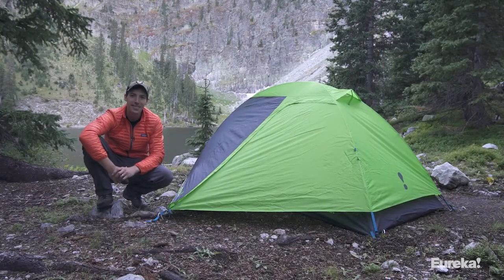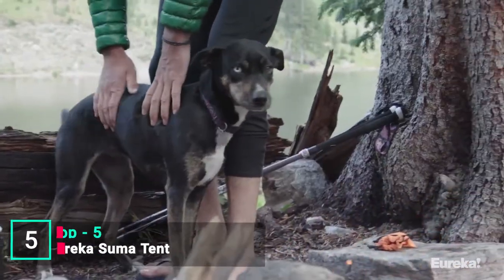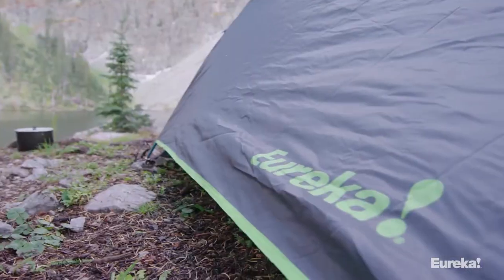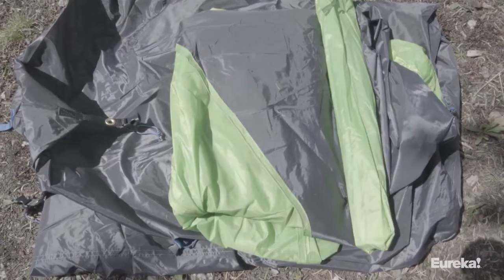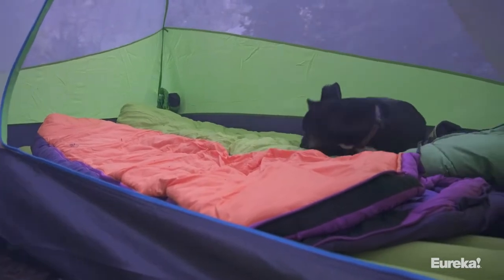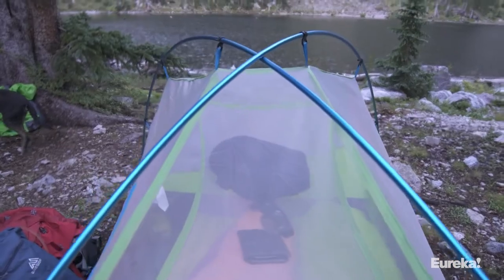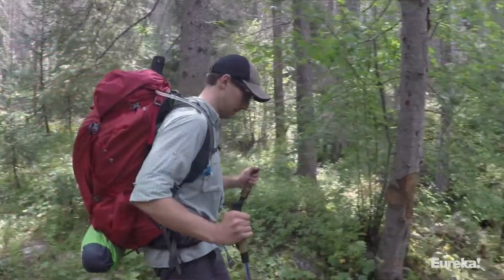Today we're talking about the new SUMA tent from Eureka — a brand new series with awesome features for anyone looking to get into the backcountry on a budget. The SUMA comes in both two and three-person models. The SUMA 2 weighs just 3 pounds 13 ounces, making it one of the lighter two-person backpacking tents on the market, especially considering its 30 square feet of living space and 10 square foot vestibule. The two-pole dome structure keeps things simple with one large front door that maximizes headroom and elbow room so you and your hiking partner won't feel cramped.